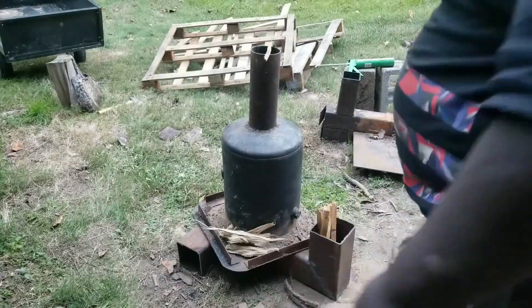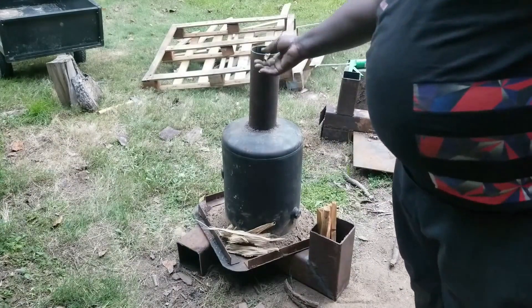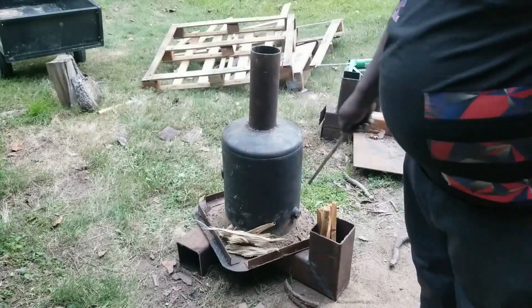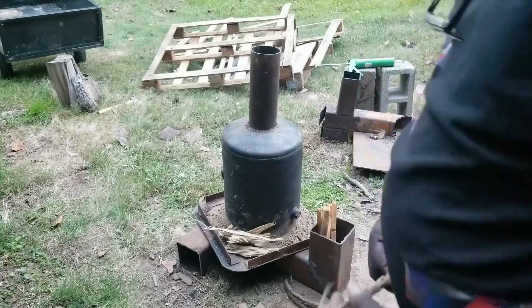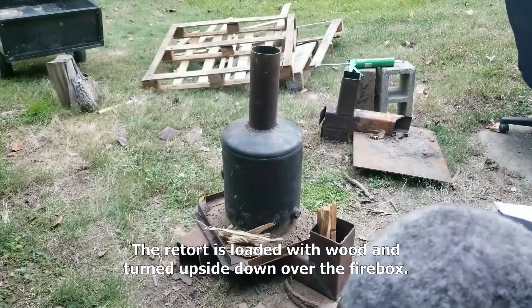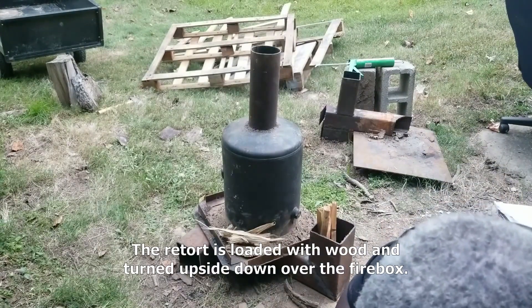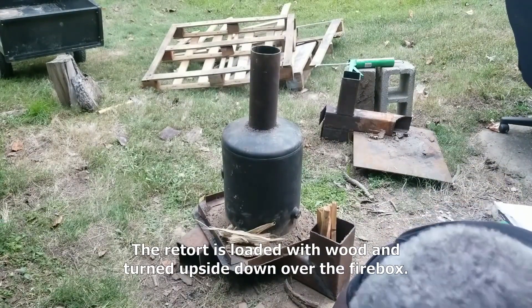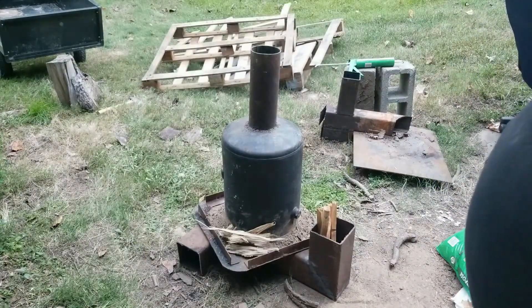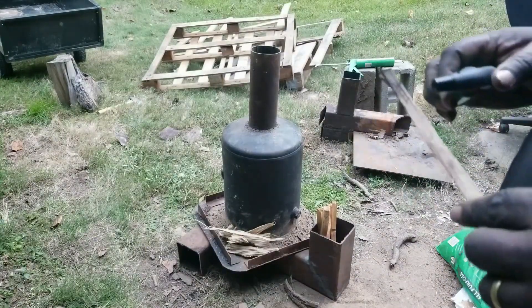All right, here I am in the backyard, got the retort full of wood, tap down over on top of my retort. So I'm going to line it up. So excited to try this thing out.